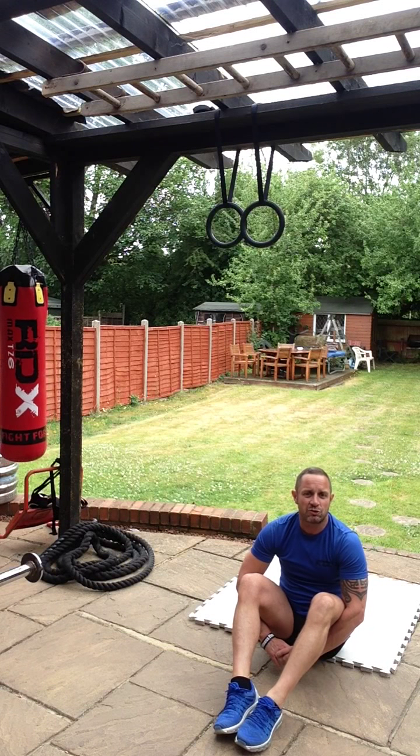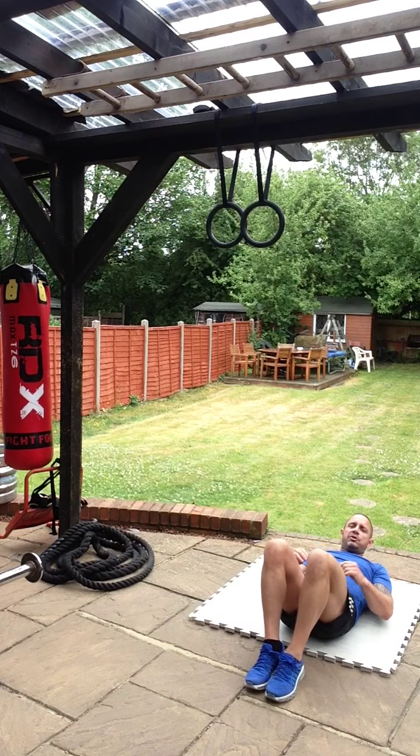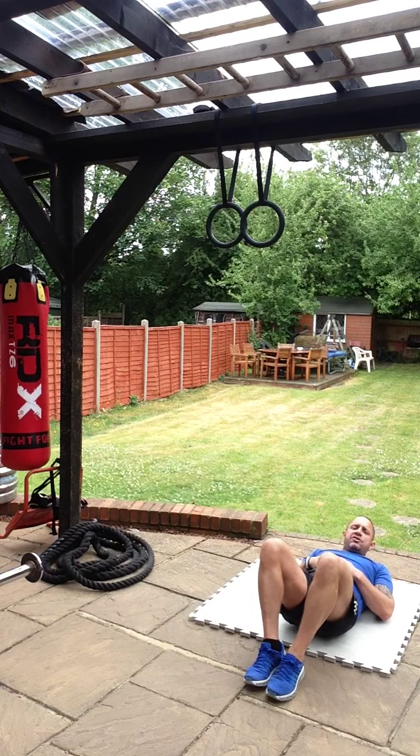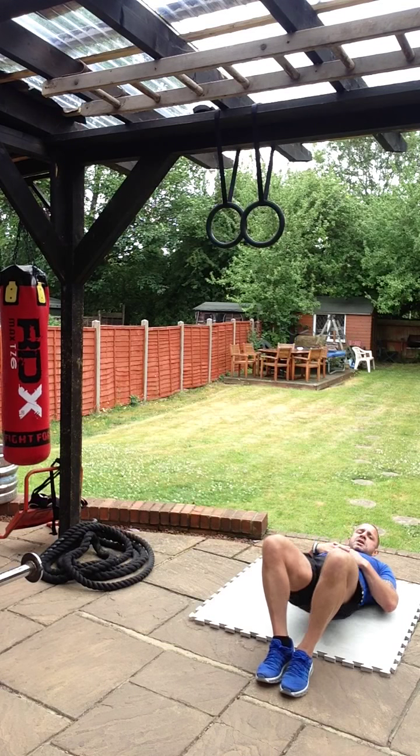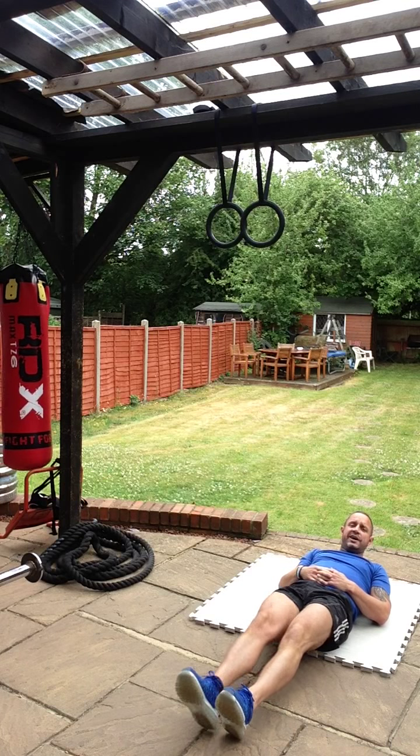Swing around onto your bum — we're going to do something called the glute bridge. Your glutes are the muscles in your bum, and we're going to make a bridge with your glutes. Leg flat, push your hips up to the sky as high as you can, ten times.